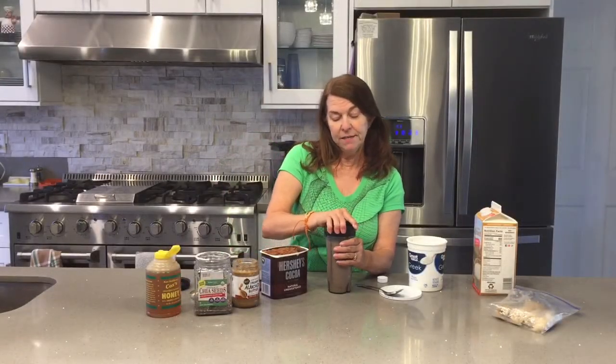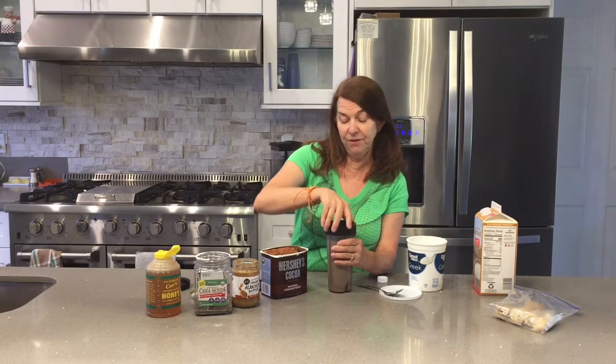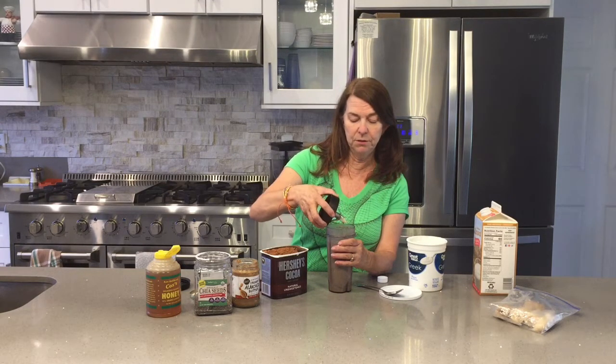I forgot to mention — for my grandkids, I've been having them find the bee in every video. So let's see if you can find the bee. It might be in the decor, it might be in my clothes, or it might be jewelry.